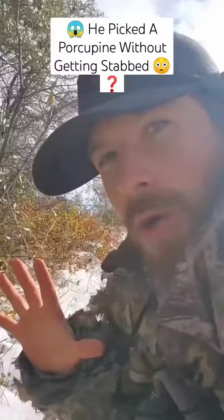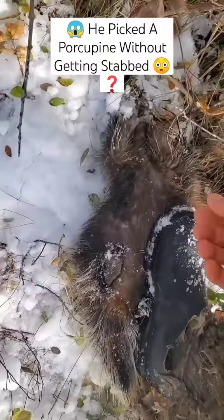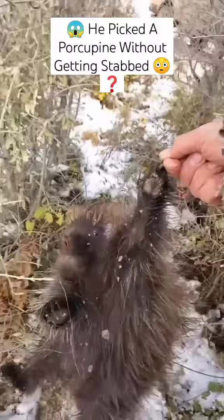But what you can do is gently roll a porcupine over on his belly. You see that? And if you grab his claws — there you go. Look at that. That's how you pick a porcupine up.